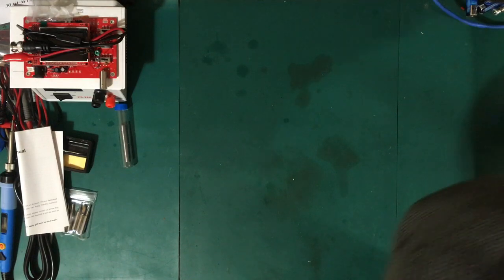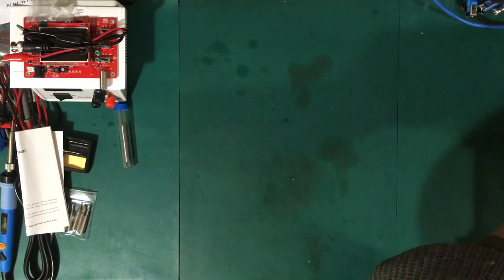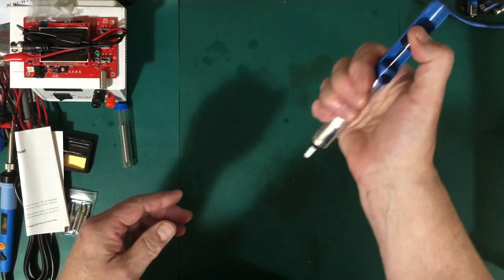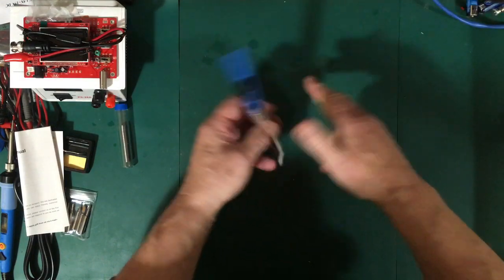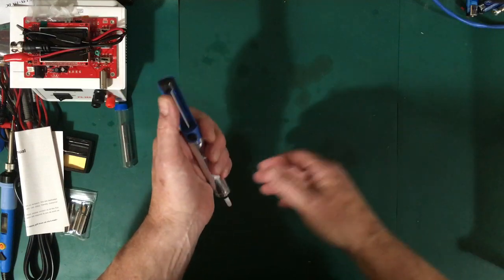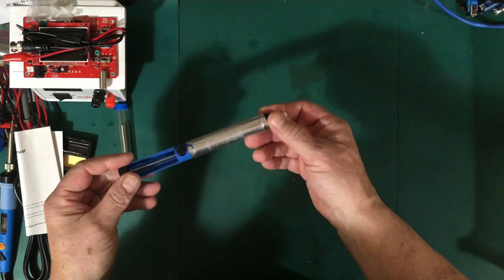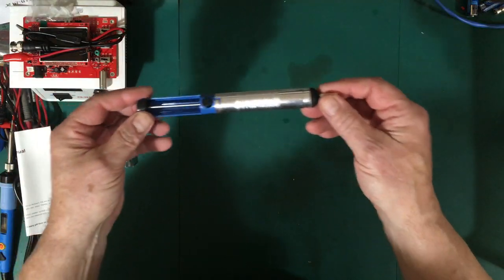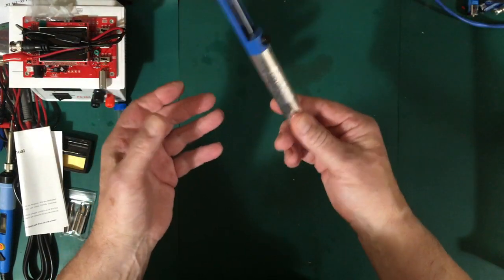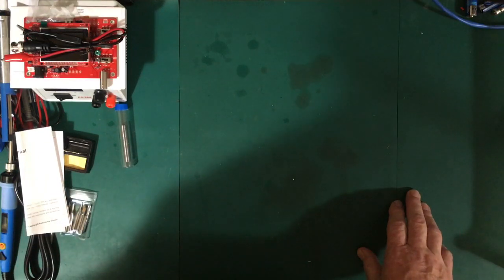Next on the list is a solder sucker. If you're going to solder, you're going to make mistakes, and this lets you heat up the joint with the soldering iron and then suck the solder away to remove or replace components. It's really handy for that and was only $3.22 — there's no way you could build one for that. Incredibly cheap.